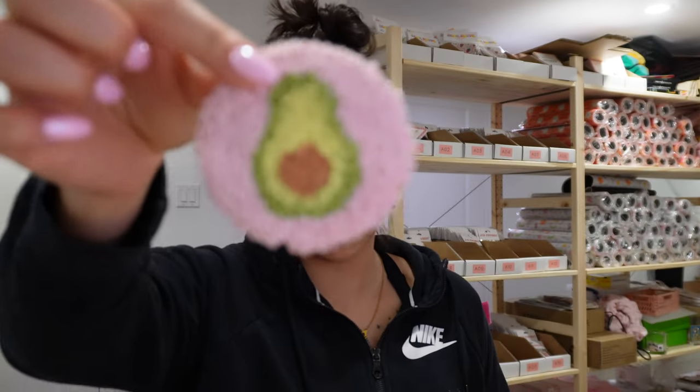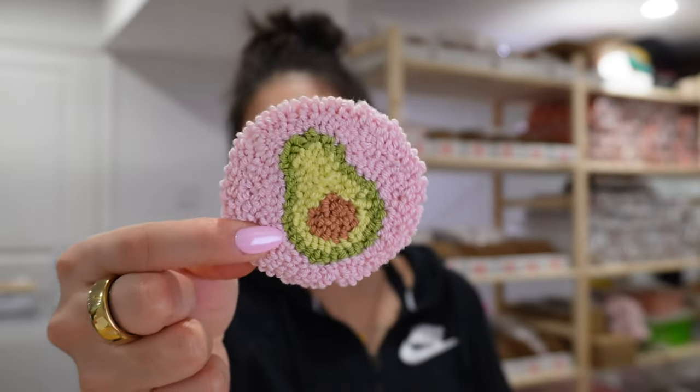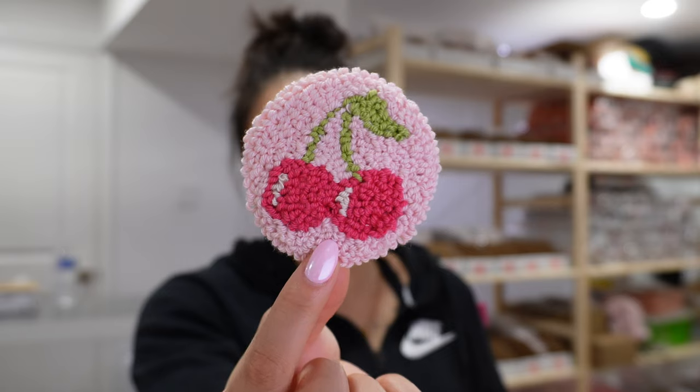We have this avocado coaster — I am actually obsessed with how cute this is. I think the pink and green is such a great combo, it's just so cute. And then I also have a cherry car coaster.